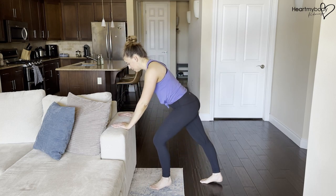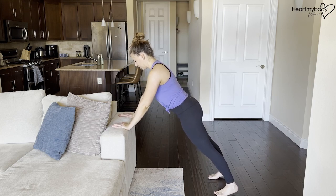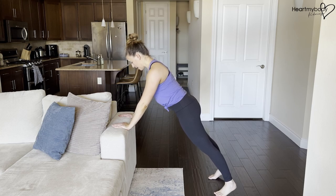Place your hands on that surface, shoulder width apart. Walk your feet back until you are in a plank position. Straighten your legs, squeeze your glutes, engage your core, and drop your shoulders down away from your ears.